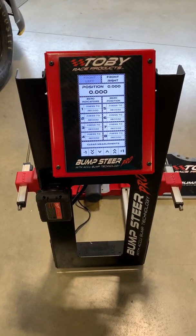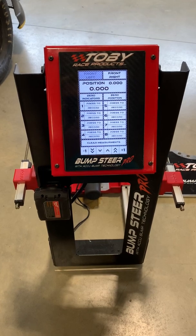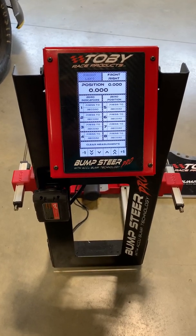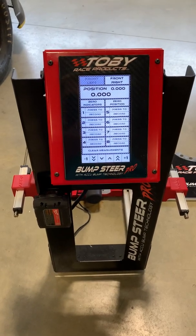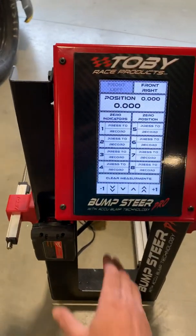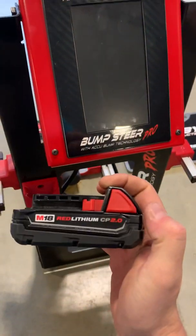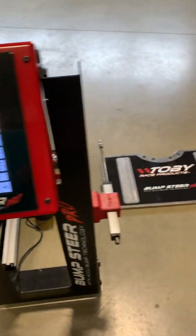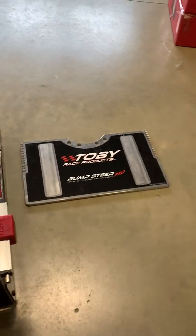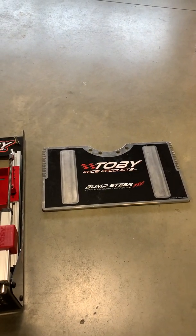Ladies and gentlemen, welcome to Toby Race Products. Here we are showing you the new bump steer machine — this is the Bump Steer Pro using our patented AccuBump technology. This machine is run off of a standard Milwaukee battery, just like the one you see here. It just plugs into the battery port and that turns the machine on. It uses this plate that comes with it, which gets bolted onto your hub — it uses a wide five or five-on-five bolt pattern.